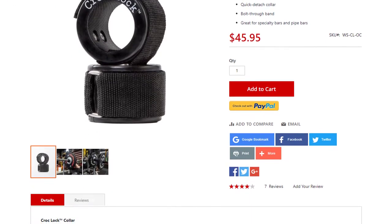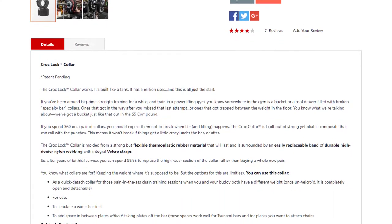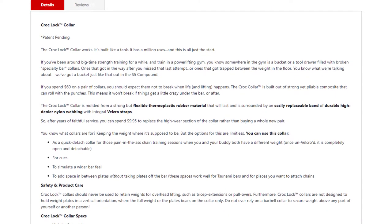They're $46. If you get up to like $69 in your cart, I think you get free shipping, as usual for Elite FTS.